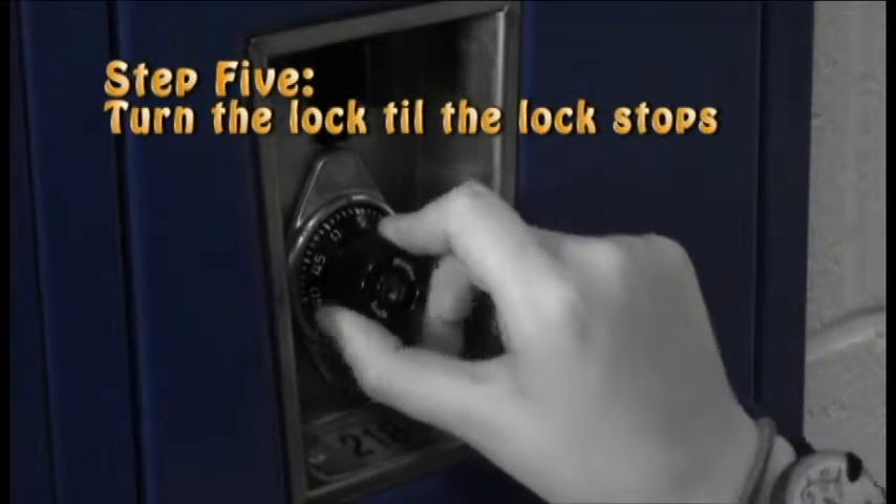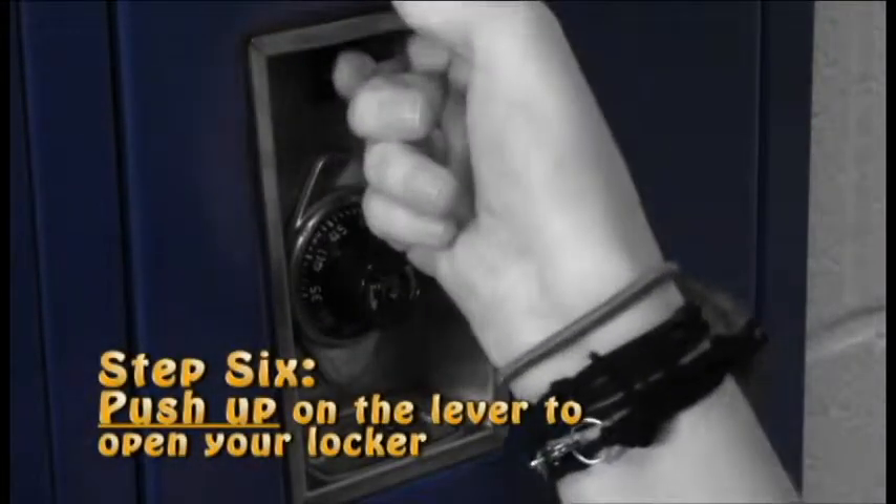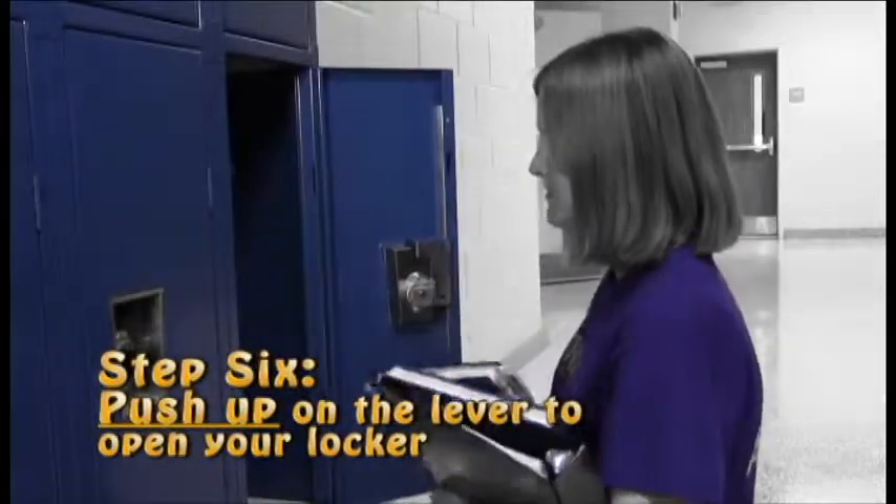Step 5: Turn the lock till the lock stops. Step 6: Push up on the lever to open your locker.